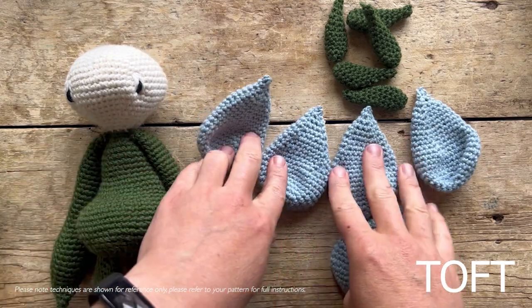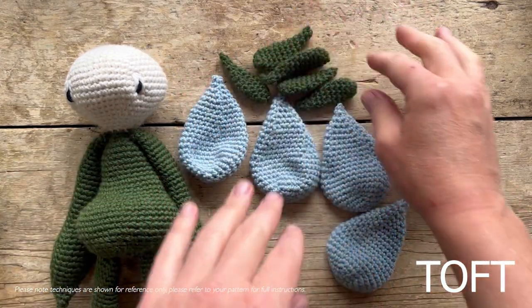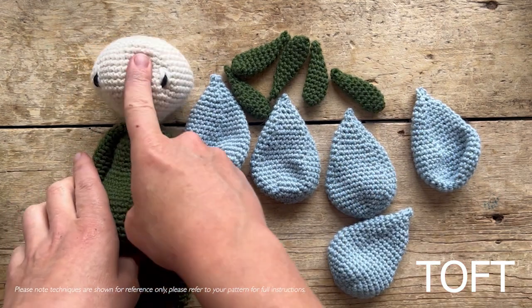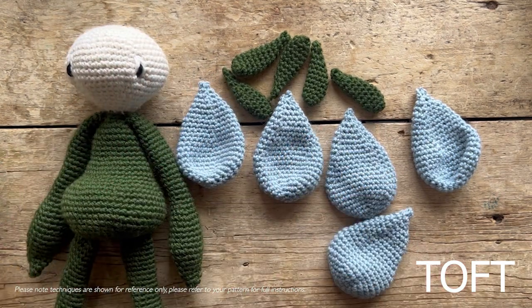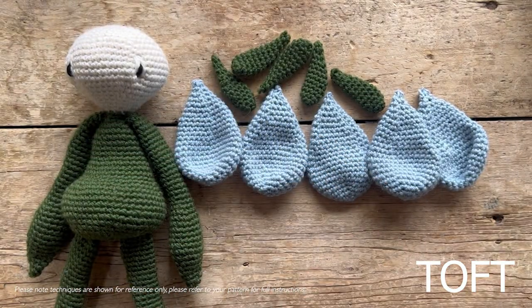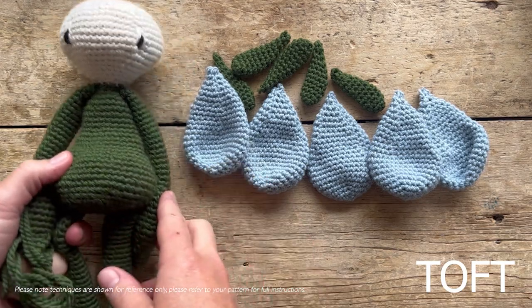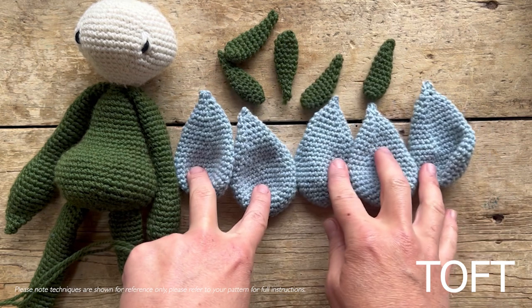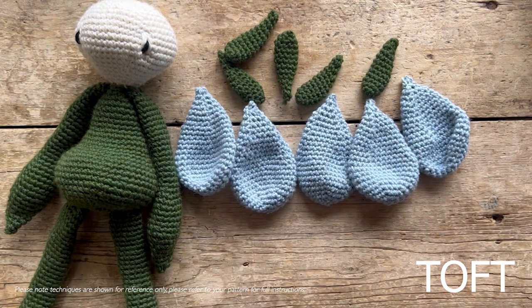This is a video on how to create your ring of petals on your borage or starflower. This one is made in green, cream, and hyacinth, and we're going to be joining our petals together using our green yarn. First thing you need to do is stuff and sew up your head, body, and limbs as per normal, and sew in all of the ends on both the inner and the outer petals. Then using your green yarn, we're going to double crochet into the bottoms of all of those petals to join them together.